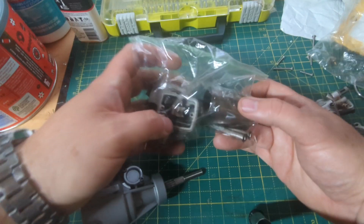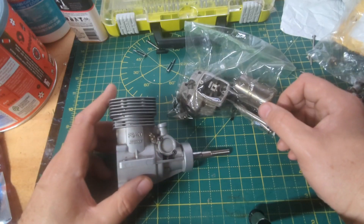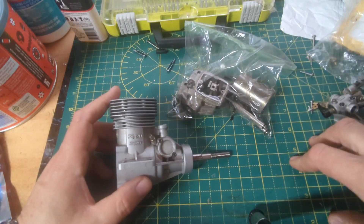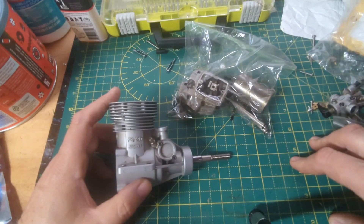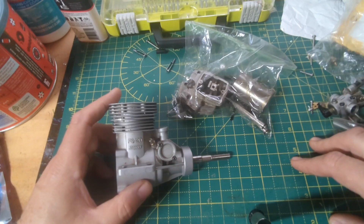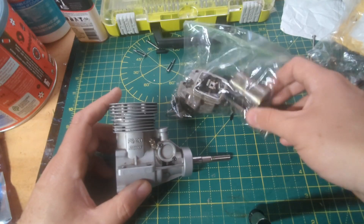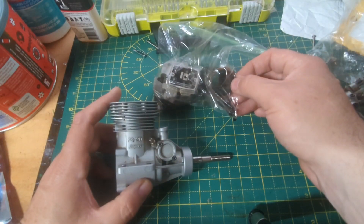And that leads me to the piston sleeve. I had actually gotten most of it apart earlier, and recently dug it back out and started trying to get further into it to reach the bearings. I was able to get the piston sleeve out — you can see it there.